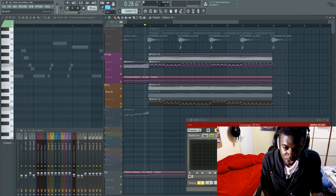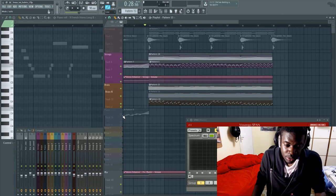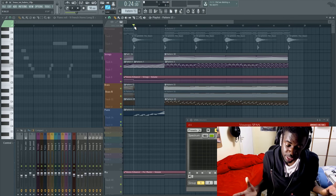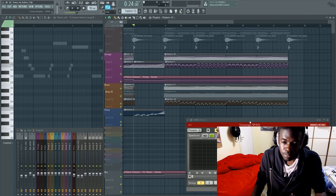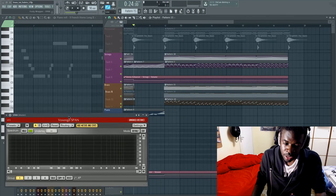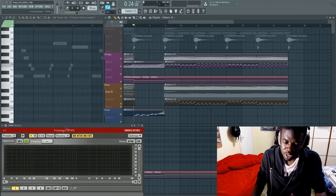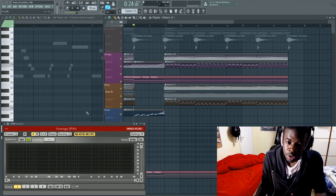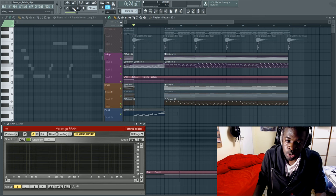Hey, what's up guys, Alex here. Today we're going to talk about how to make epic sounding brass. This is going to be a very basic tutorial which is going to help some of you, but some of you may already have this kind of knowledge. Check out the track here and see for yourself whether this tutorial can help you.